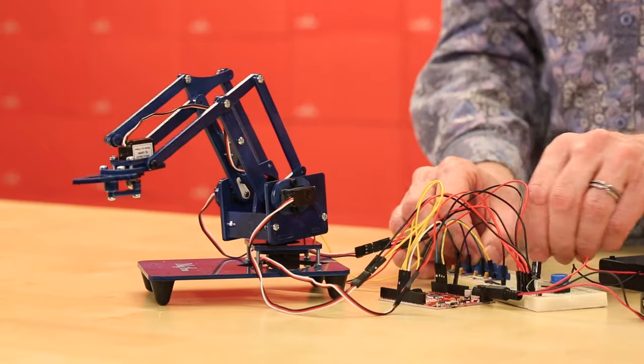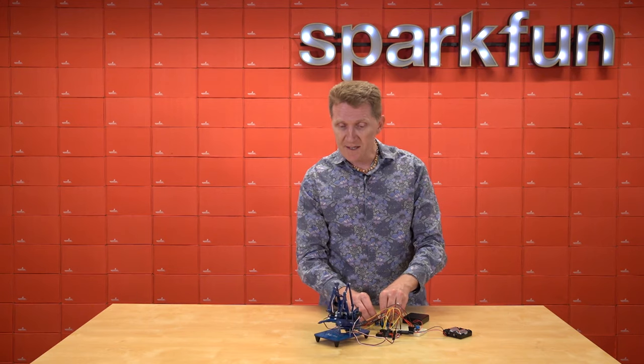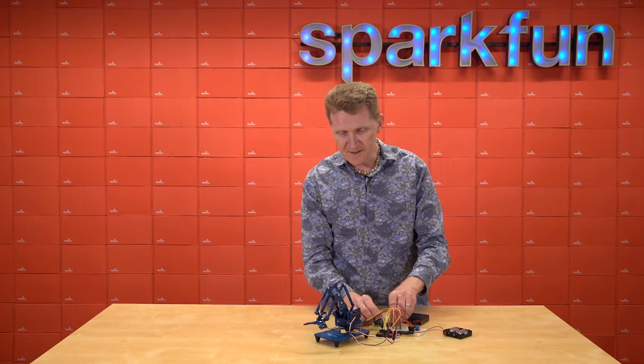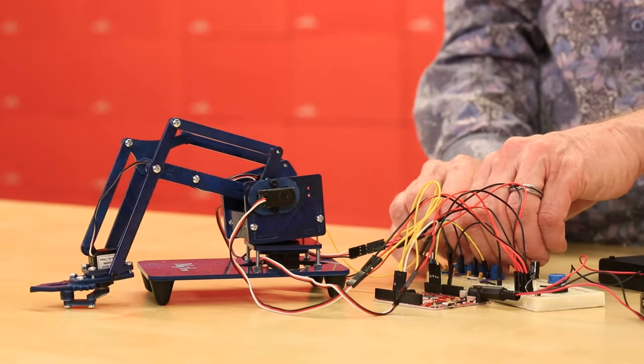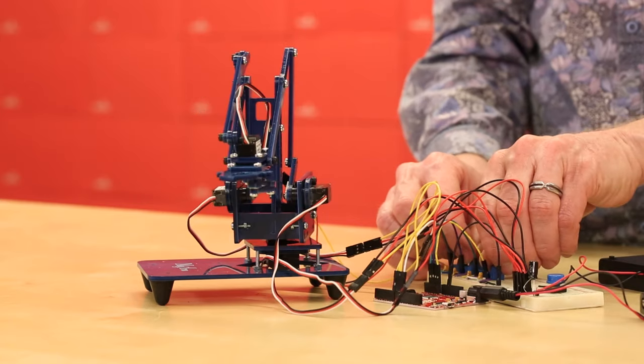Servos can also be controlled manually, and they're great for robotic arms like this one. Something like this could be programmed to reach down, grab something, come back up, move it over here, and drop it in a container.